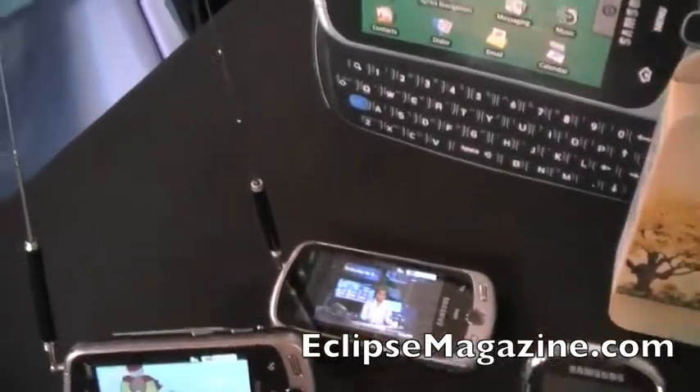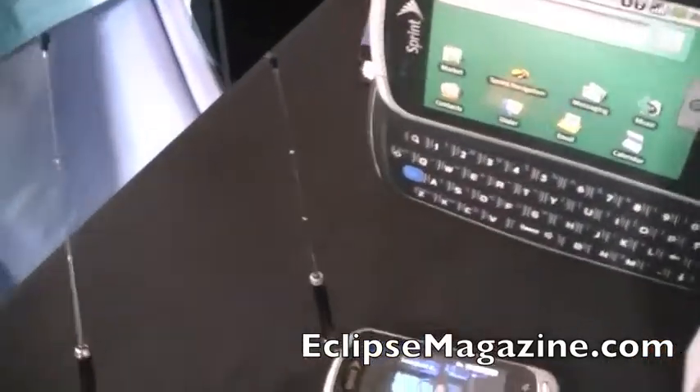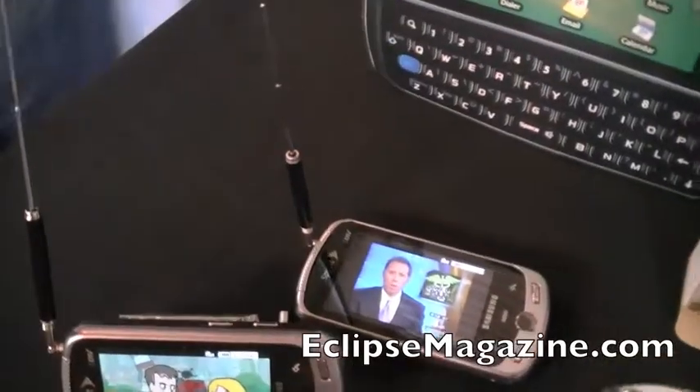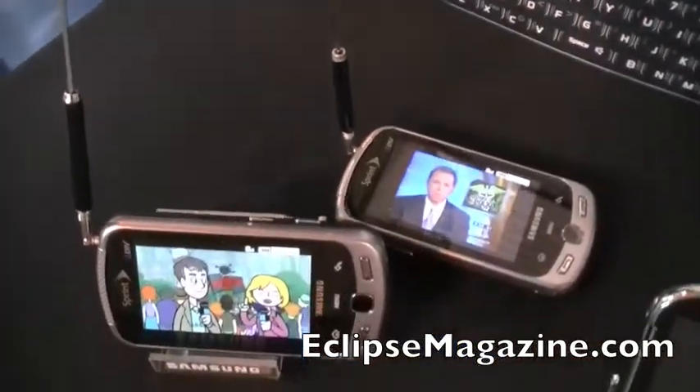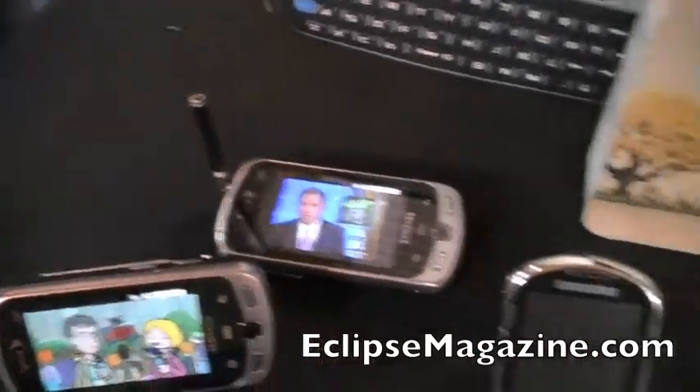Do you have to have a data plan in order to view this? You don't need a data plan because this is straight over the air, just the way your television set is receiving the signal over the air. So this is one point to many points broadcasting.